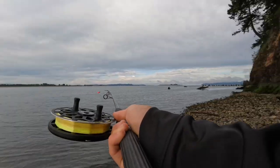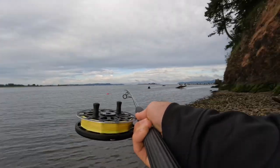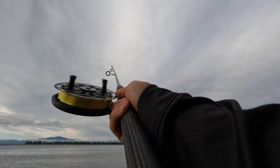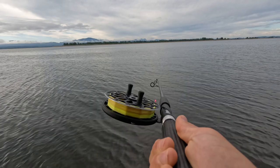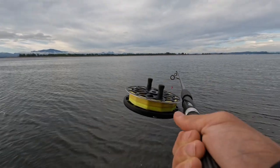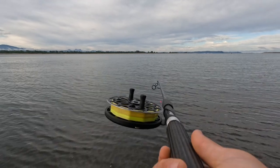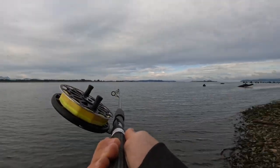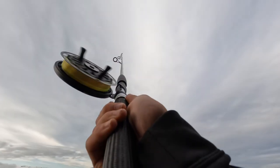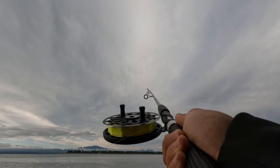Now we're going to close the vents on the back plate and do some casts without the air brake on at all. No air brake — and no air brake again. This is where you're really going to notice how much the air brake helps. I'm not going to feather the reel at all — just using the spool tension knob set slightly, same as before — and I'm going to rip a cast without the air brake on.